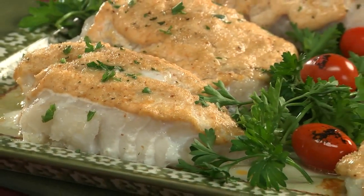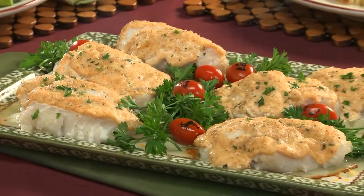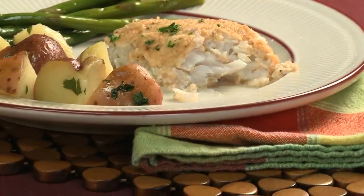When this comes out of the oven piping hot, you'll get the creaminess of the sour cream blended with the Parmesan, which is one amazing combo. It's so good.